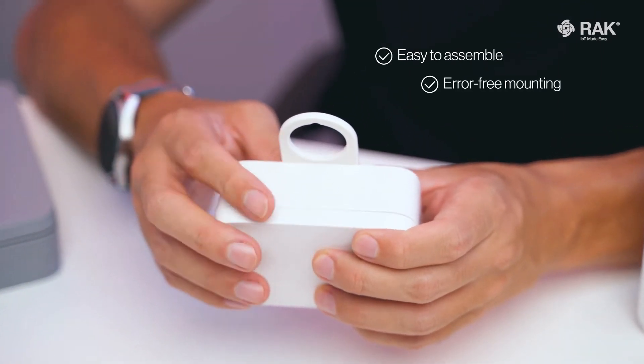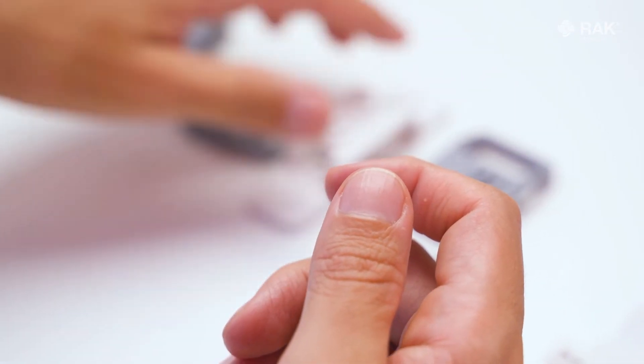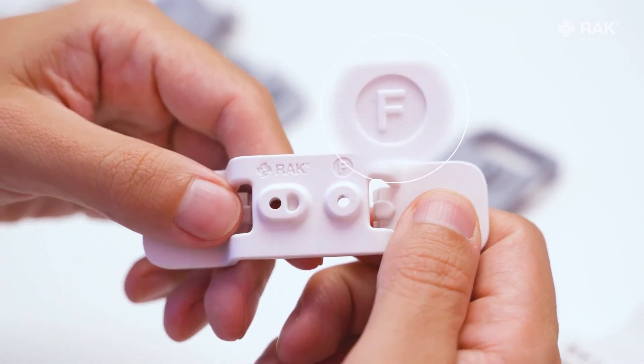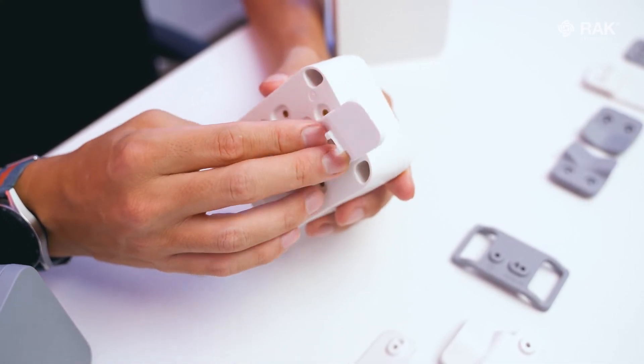All the accessories are alphabetically marked, ensuring that you cannot install these accessories in the wrong position or orientation. No more head scratching and time wasting trying to figure out how to mount it.